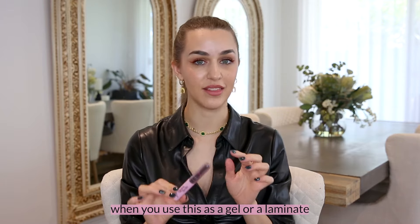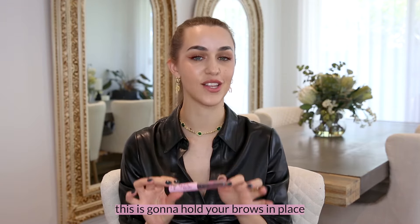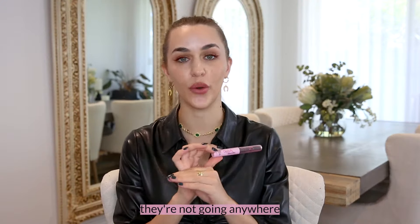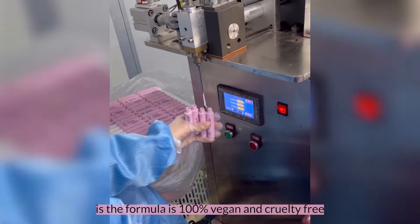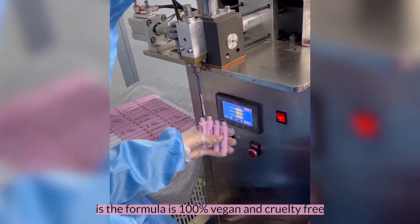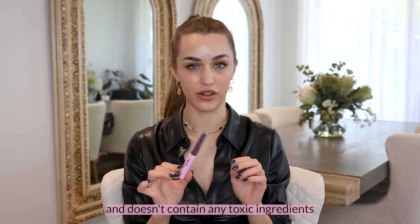When you use this as a gel or a laminate, this is going to hold your brows in place all day long — they're not going anywhere. What I also love about this product is the formula is 100% vegan and cruelty free and doesn't contain any toxic ingredients.